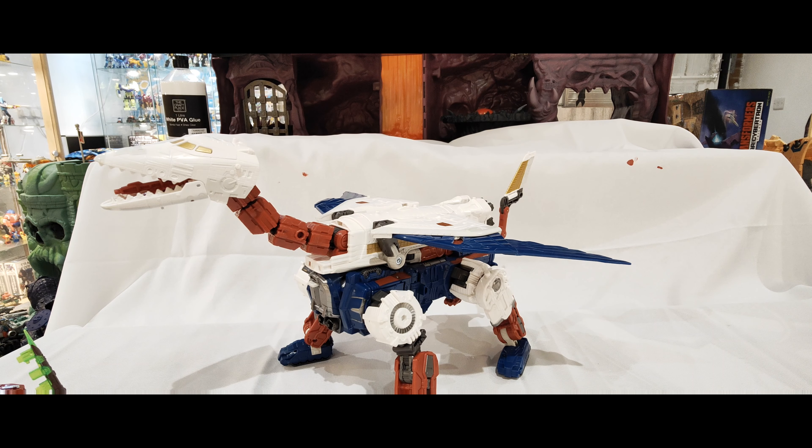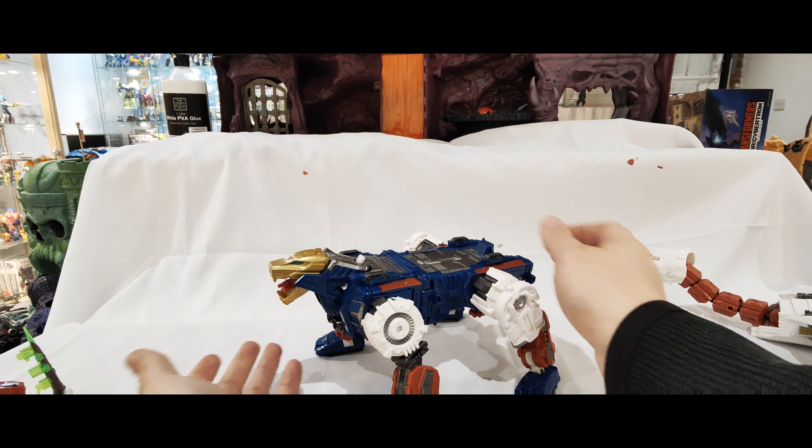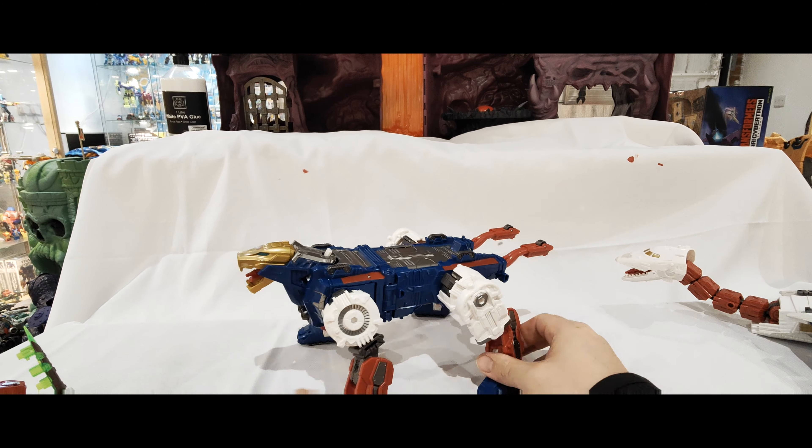If you want to split them apart, you've got the same clips as before - you clip it off here and it comes off nice and easy. I'm going to put the bird bit off to the side here and then open up this bit underneath, bring up this head, bring this bit down, and you've got the head in there. And then you've got the tail piece here. That's it in this mode - the pictures show the back legs out a little bit more like that, but it's entirely up to you how you want to configure it.